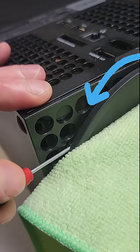Then push forward on the screwdriver, twist with the cloth at the same time on the base plate, and Bob's your arnie.